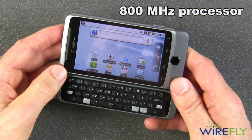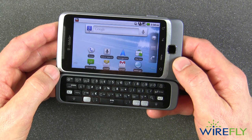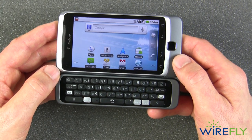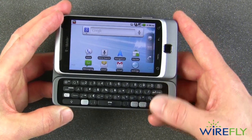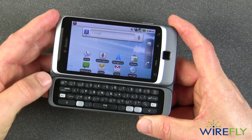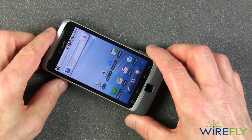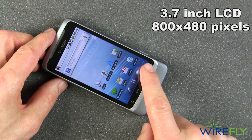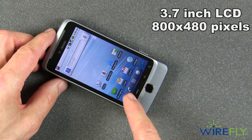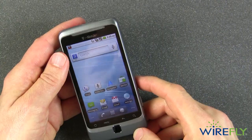The G2 uses the Snapdragon 800MHz processor. Some competitors use a 1GHz processor, so other phones can have a faster processor, but in my use so far this phone has been pretty brisk with no problems. The LCD screen is very bright and pretty — the pixel count is 800 by 480, which is typical for Android phones.